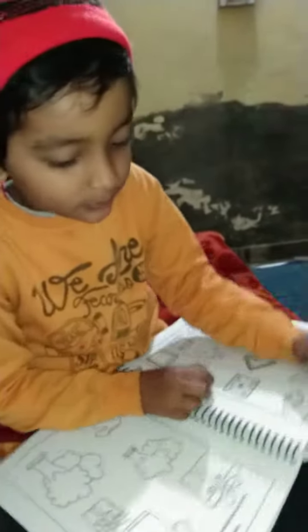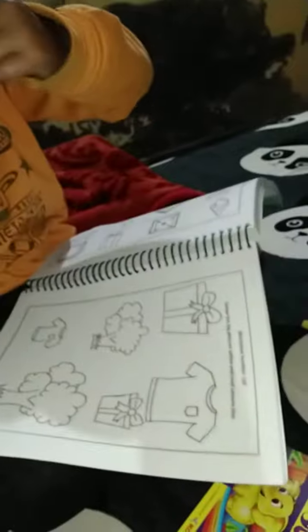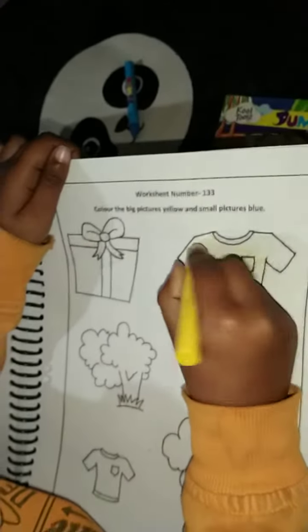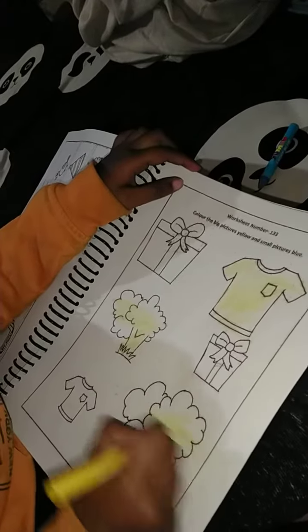Friends, I have to put this in the big picture. Where is the big picture? Where is it? I have to put this in the big picture. Let's put this in the big picture. Yes.